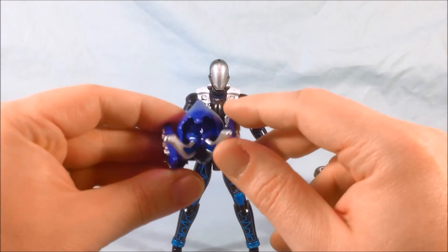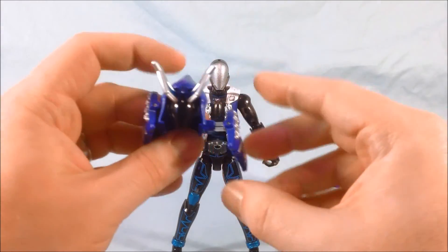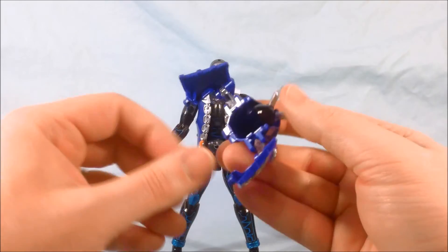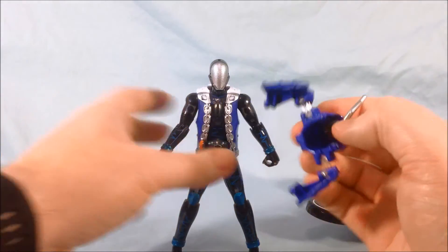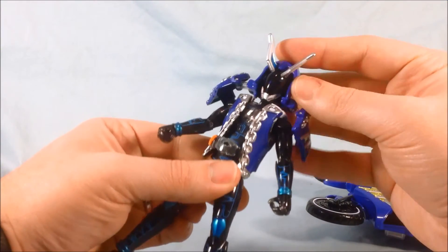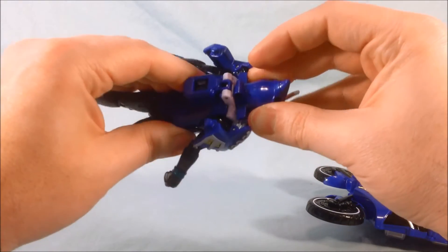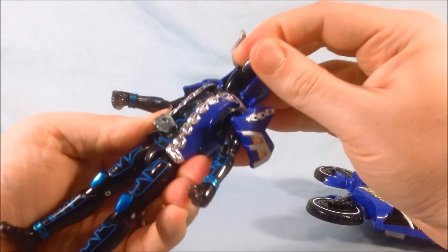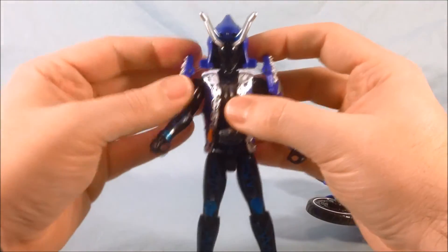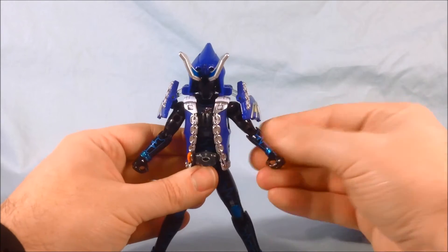Come to this piece, flip it up — these have accordioned in on themselves so you want to pop them out. There are two pegs, one here and one here, that peg into both sides of his head, and then it just drops on very simply. Just make sure the pegs all line up and it clips onto his face. There you go — this is Houdini Damashii without the wings.